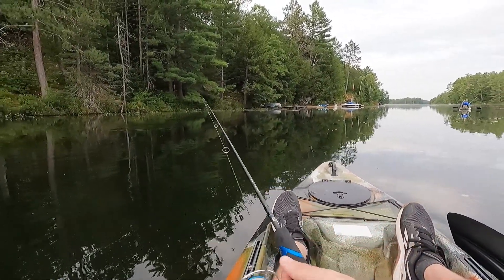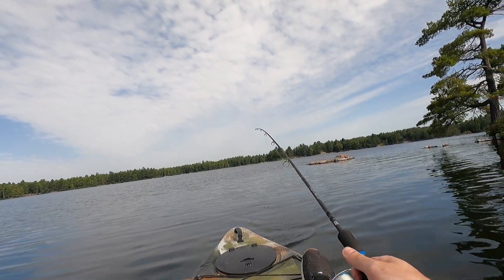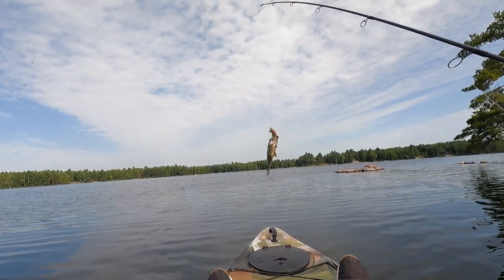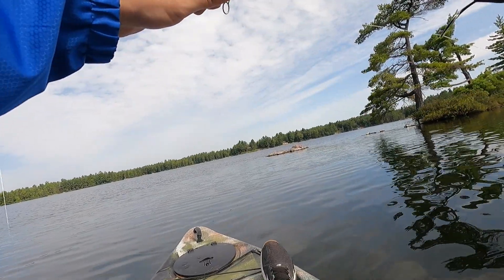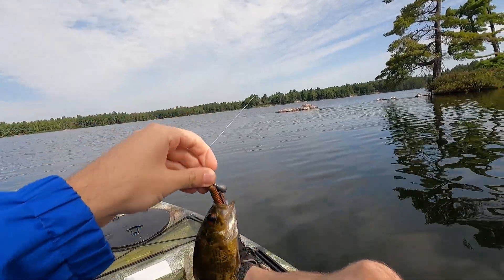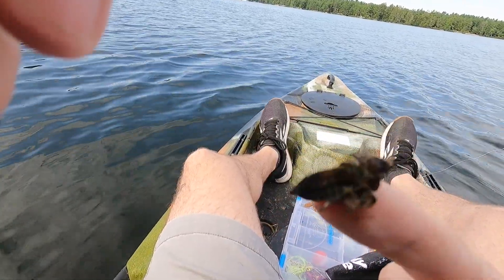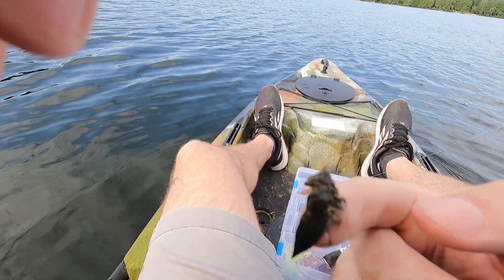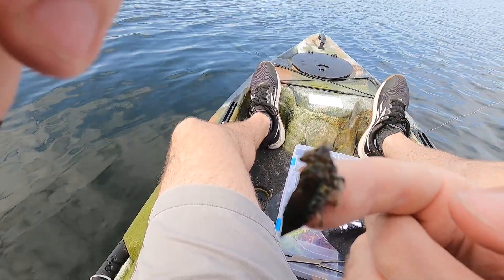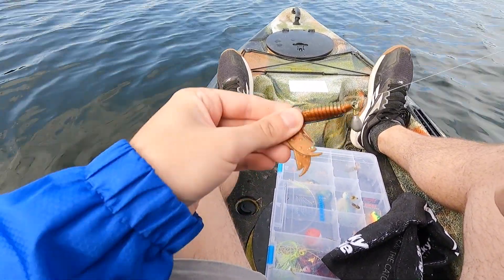We'll see if anyone is interested. It's a rock bass but he actually swallowed the bait this time. Let's get that hook out of you. The rock bass I just caught just spat up a dragonfly larvae — he was in the middle of eating it and decided he was still hungry and went for my crayfish. So there you go, there's the Jika rig.